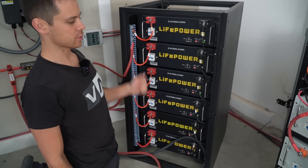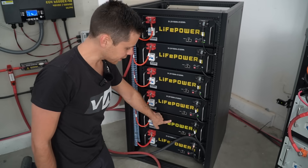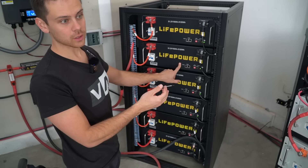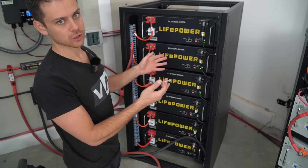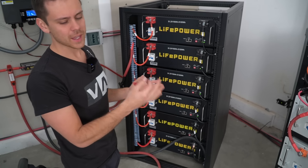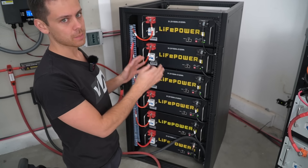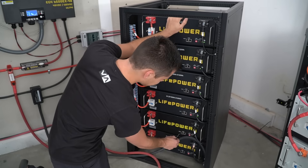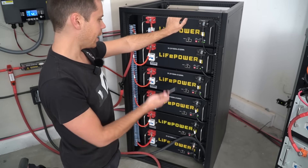The batteries turned themselves on because they were placed in parallel with another battery already attached to the system. Two batteries had not turned on, so we manually turn those on. When you turn it on manually, it runs the pre-charge resistor circuit, which safely charges up the capacitors in your inverter — and that is crucial if this is your only battery and you're not putting it in parallel with anything else. Now all batteries are turned on.